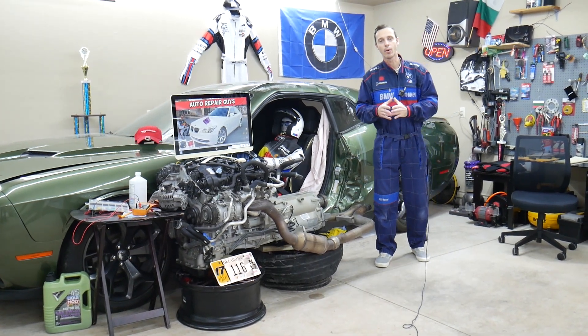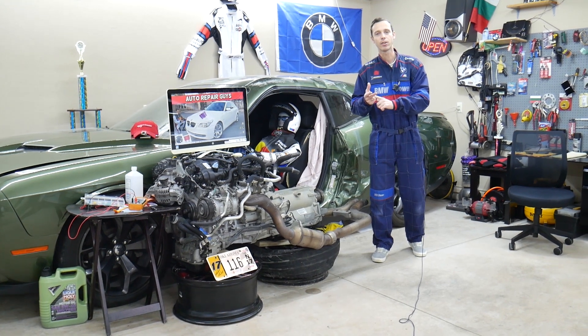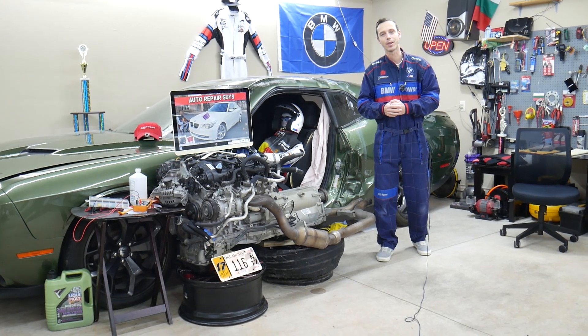Hey guys, make sure you watch to the end. We'll talk about common mistakes people make when replacing fuses and relays that can cost you quite a bit of money and waste your time. Stay with us, we'll explain what we are talking about.